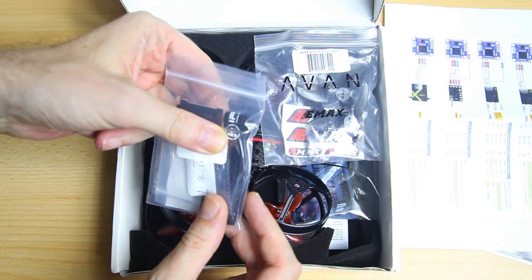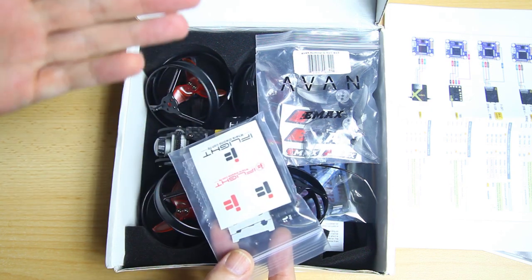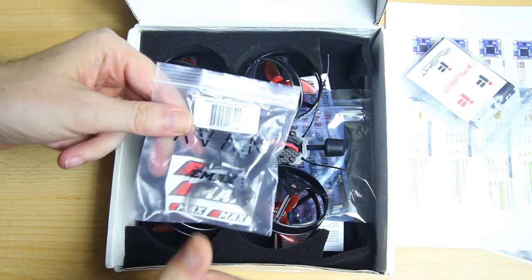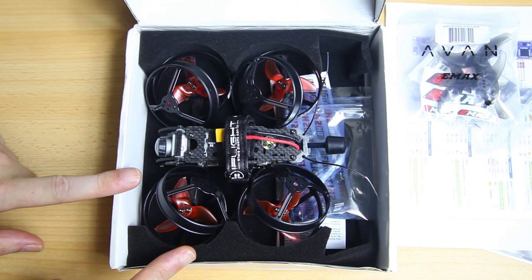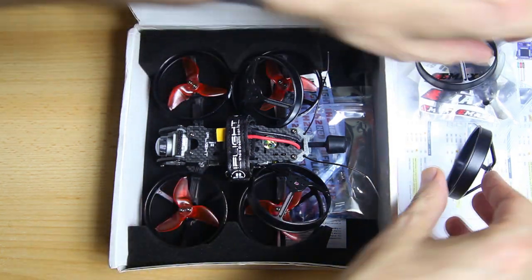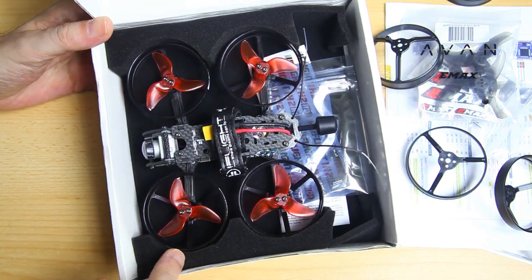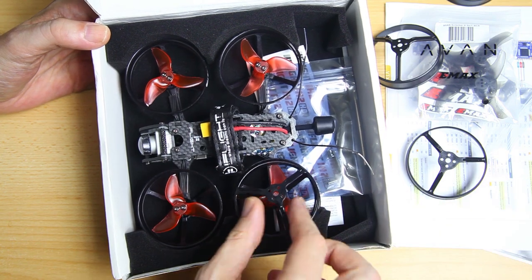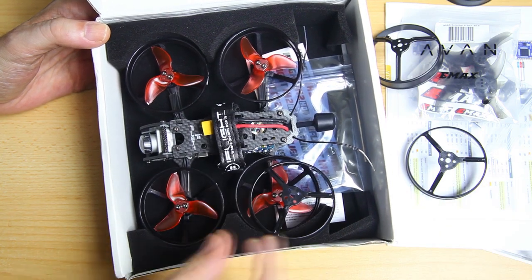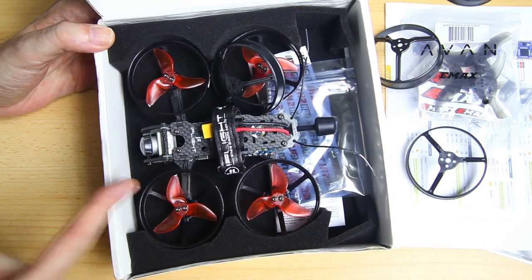We've got a strap and a battery anti-slip mat. More decals, pretty nice. We've got extra propellers, and these are actually different propellers than the ones already on the quadcopter. I should add that the packaging is a little substandard — especially with these extra propellers loose in the box. Maybe I'm nitpicking, you tell me.